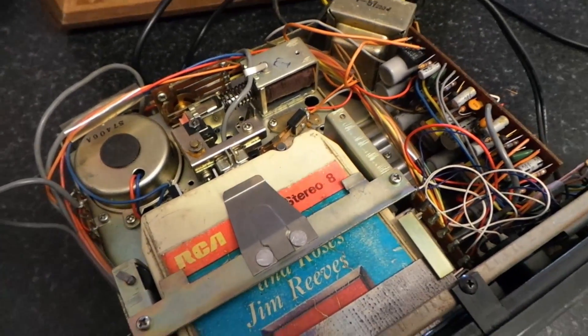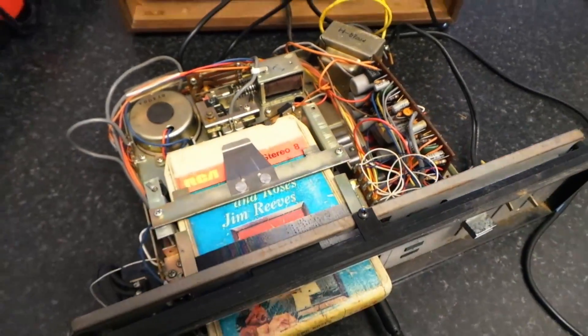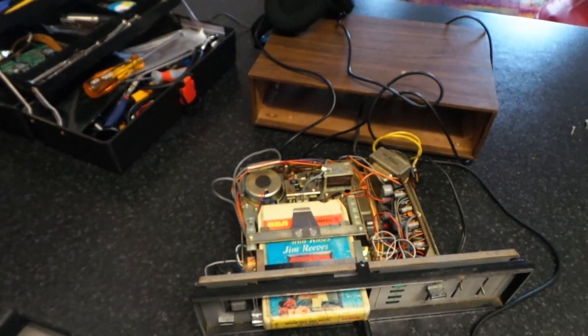So we'll put it on the bench and we'll give it a good old clean up with some deoxit and some fresh grease, and we'll plug it into the amp and see what we get out of it. So stay tuned for that, and as always, thanks for watching and we'll see you next time.